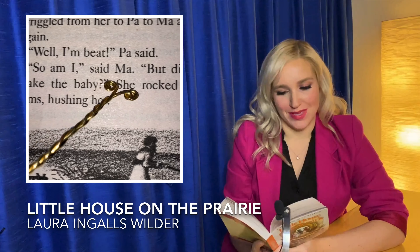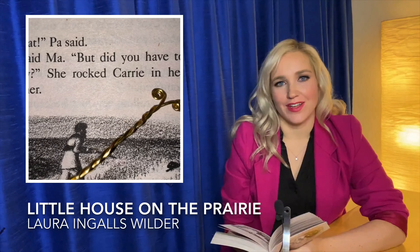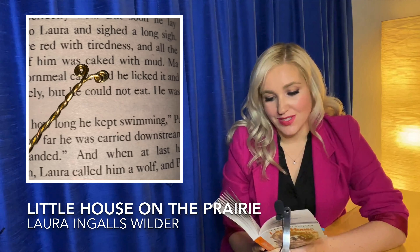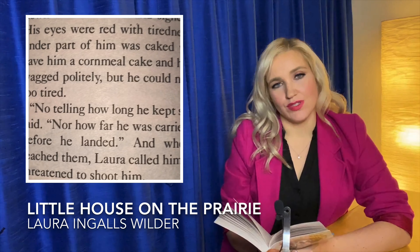Well, I'm beat, Pa said. So am I, said Ma. But did you have to wake the baby? She rocked Carrie in her arms, hushing her. Jack was perfectly well. But soon he lay down close to Laura and sighed alongside. His eyes were red with tiredness and all the under part of him was caked with mud. Ma gave him a cornmeal cake and he licked it and wagged politely, but he could not eat. He was too tired.